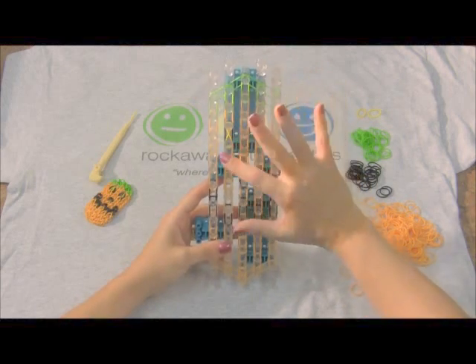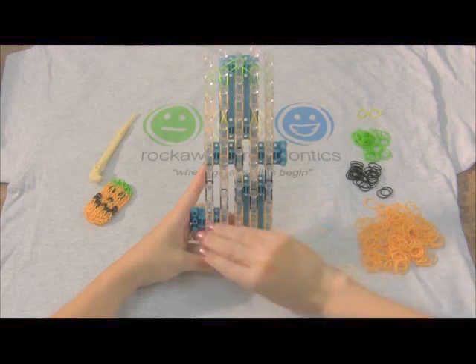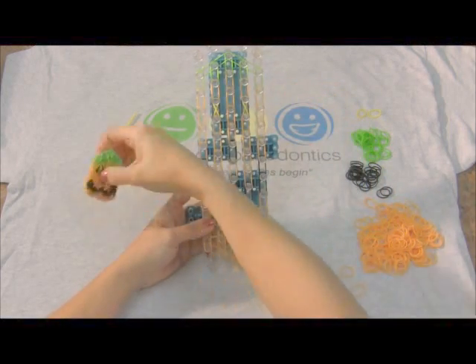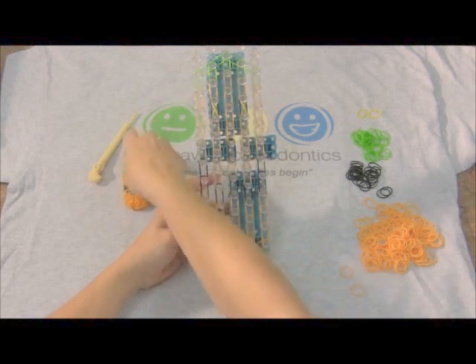Okay, so we have the basic work here. Now we're gonna add our cross bands — these will hold everything together. The first one and the last one I twist because as the bracelet tapers, if you don't twist them, they'll stick out the side and look a little funny.